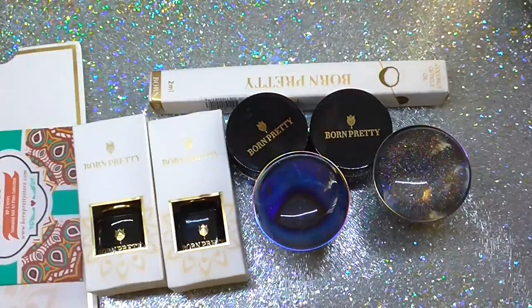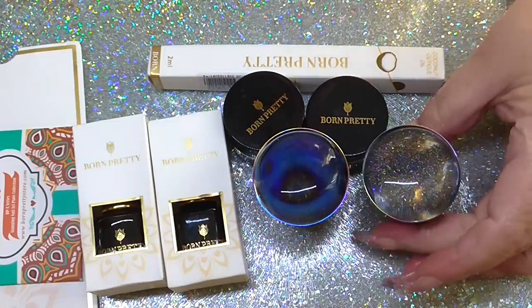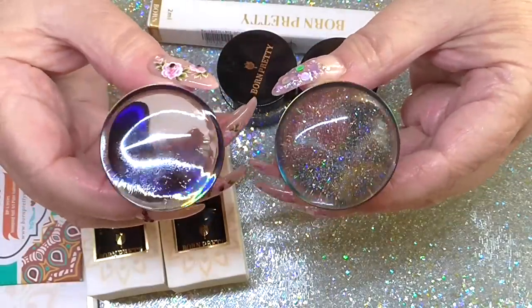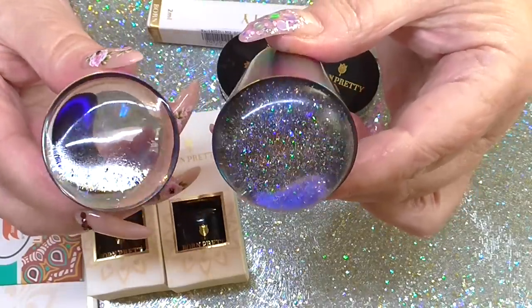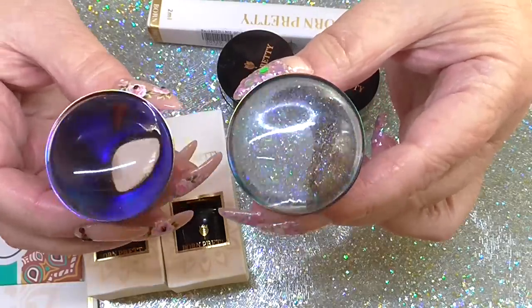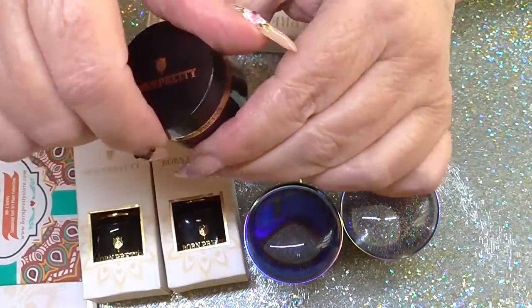Hi everyone, I've got a goodie review for Born Pretty today. There are two stamping magnifiers - you can see that one has glitter in it and that one is plain. They are really good, the silicone is so good on them.